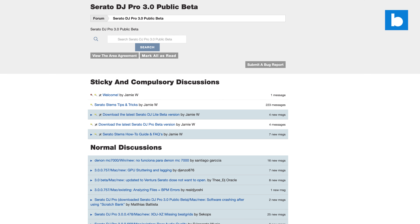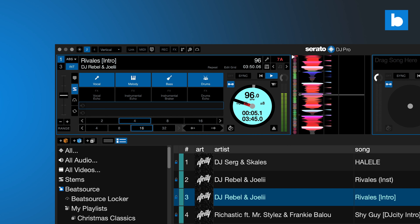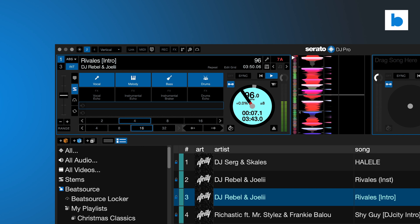It's been two months since the public beta of Serato DJ Pro and Lite 3.0 dropped, to much excitement from the user base, and that user base has gone in hard on beta testing. According to Serato, over 50,000 DJs took part in the program, contributing over 1 million sessions, which makes it the most popular beta in Serato's history. The reason for that is obvious: stems.